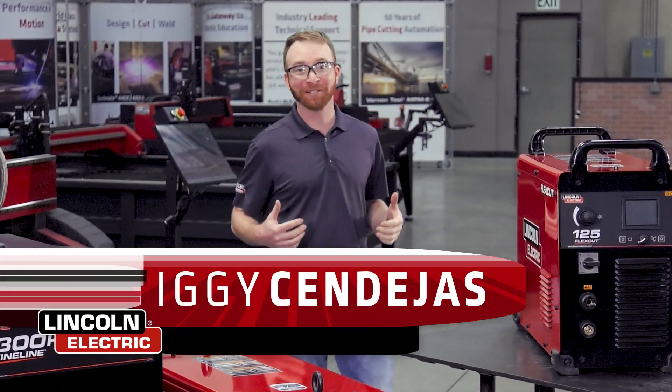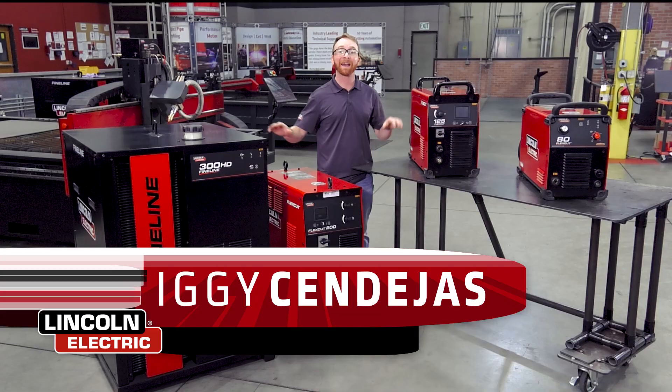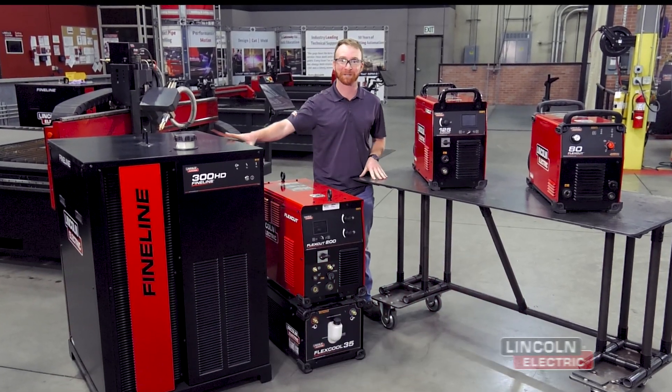Hi, I'm Iggy with Lincoln Electric and today we're going to be going over the difference between conventional and high-definition plasma cutting systems.